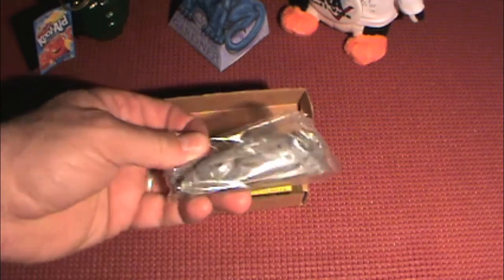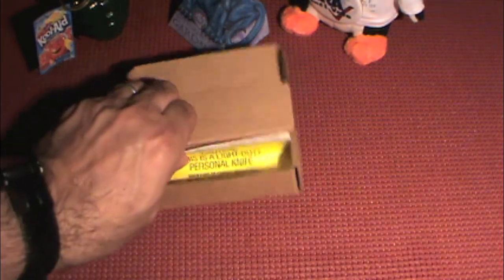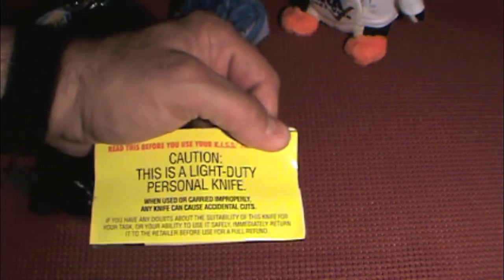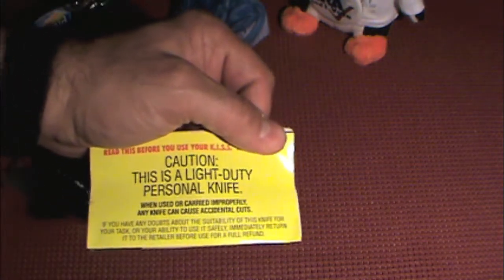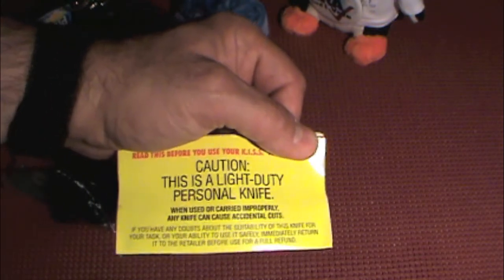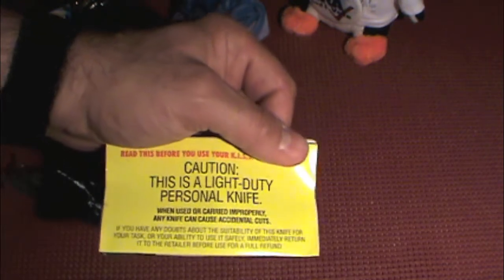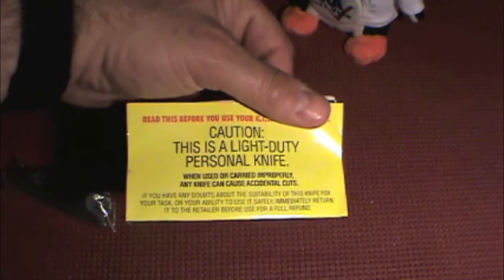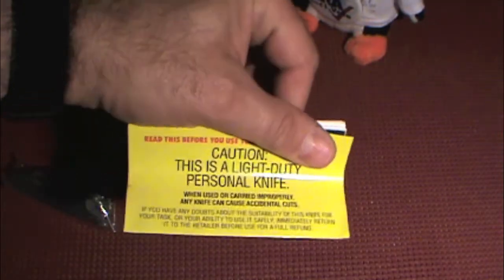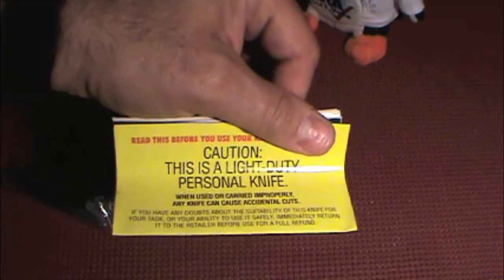We have the knife wrapped in plastic. Now, the first thing you notice when you take the knife out of the box is this warning or caution, basically stating that this is a light duty knife. It's not for even medium use or heavy use. So if you're thinking about using this as a daily carry knife, you might want to think twice about that. It's not up to anything but light tasks, at least according to this caution.